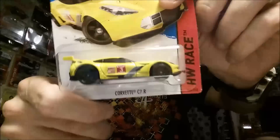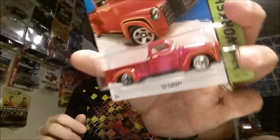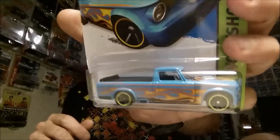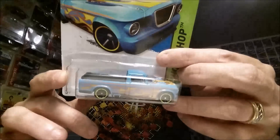I hit a fresh H case dump bin and here's what I got. I got a Corvette C7R — really sweet casting, I really like that one, probably do a wheel swap and re-blister that. Grabbed another '62 Chevy — I do have a couple of those — another '52 Chevy, lots of Chevys, love it. And then the Studebaker Champ, nice little cool truck, probably use that bed cover.